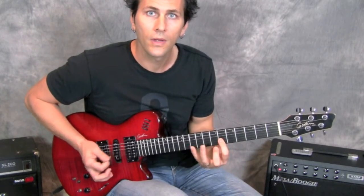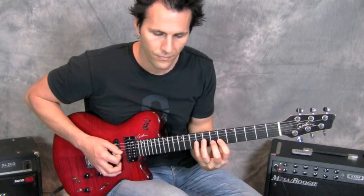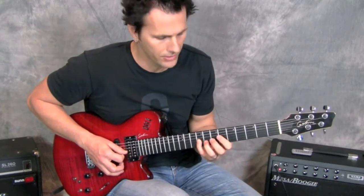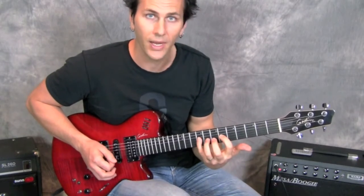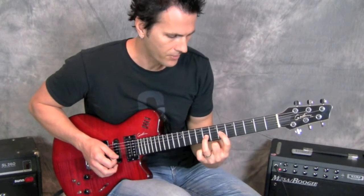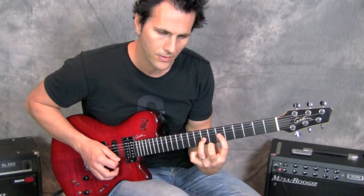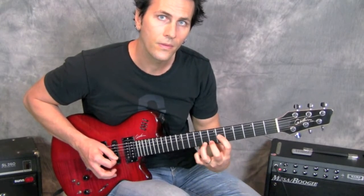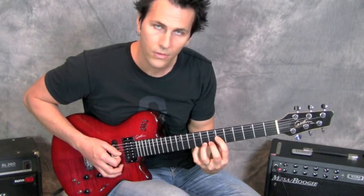Then I come back down and pick on the ninth fret G string and pull those notes off — the three notes we started with. I pull off from my pinky to my third finger at the eighth fret, and then from my third finger to my first finger at the sixth fret.